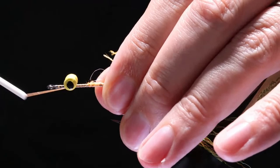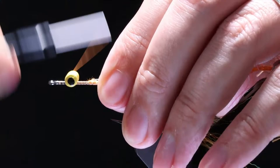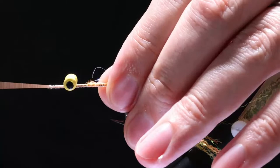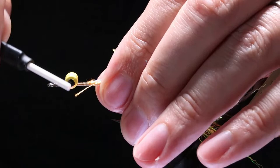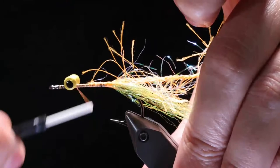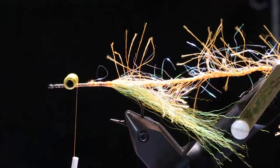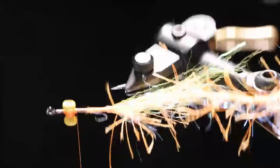I'll do ten wraps this time, flip it, and ten more. Matt Bennett was on the show about four or five years ago and he walked me through doing it this way — it's a ton easier. These wraps are really what keeps it from spinning. And if you want to, you can do yoke wraps like this — just make sure you go around whatever type of wrap you do. Now we've got our eyes locked in there.